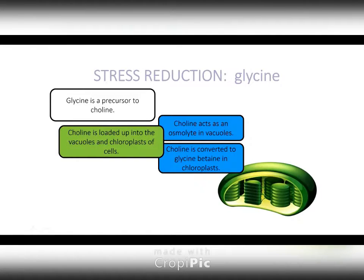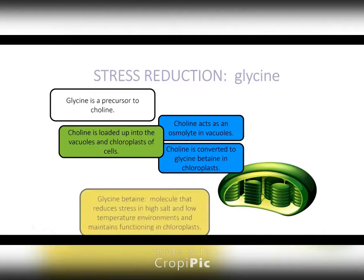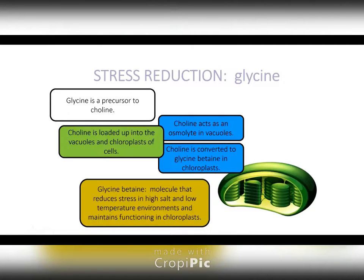Choline is also converted to glycine betaine. There's a lot of science involved, but the takeaway message is that glycine betaine will also load up into the vacuoles and metabolites, and it will also load up into chloroplasts, which will prolong the life of your chloroplasts.